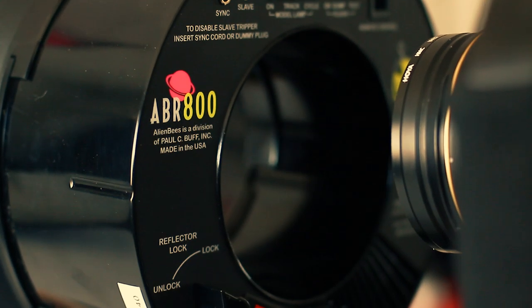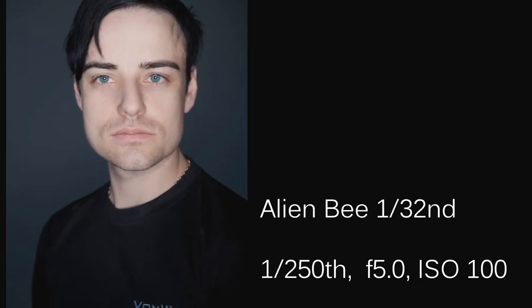This means that the only time you could really use the DIY ring flash would be in an extremely controlled studio situation or as a really subtle fill flash.